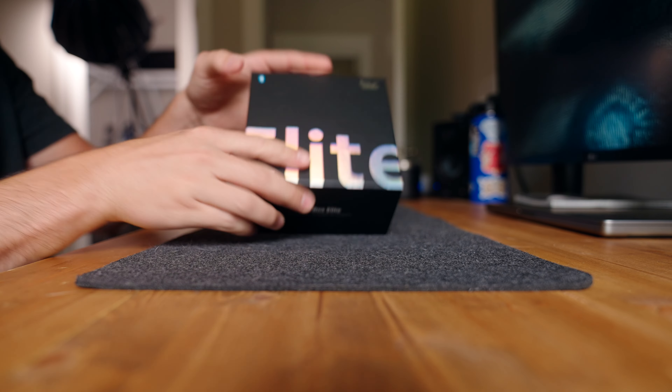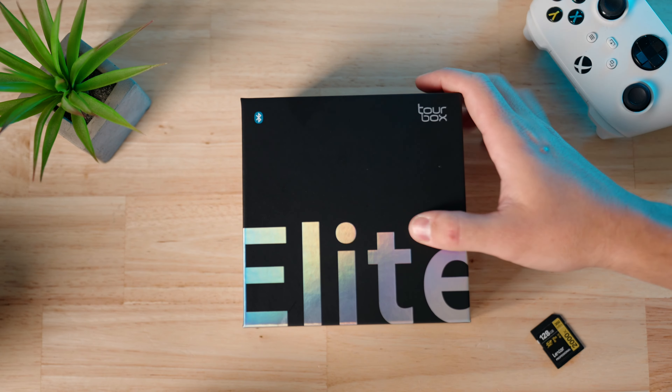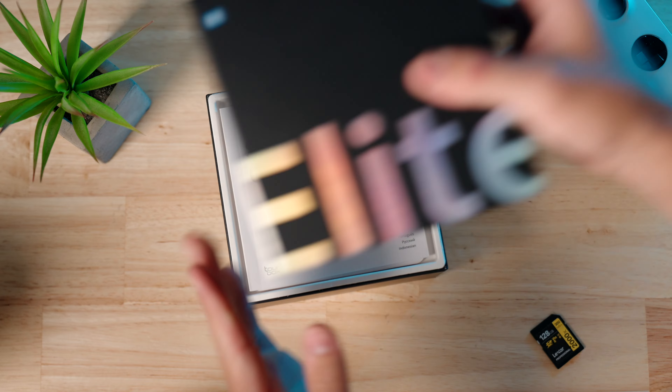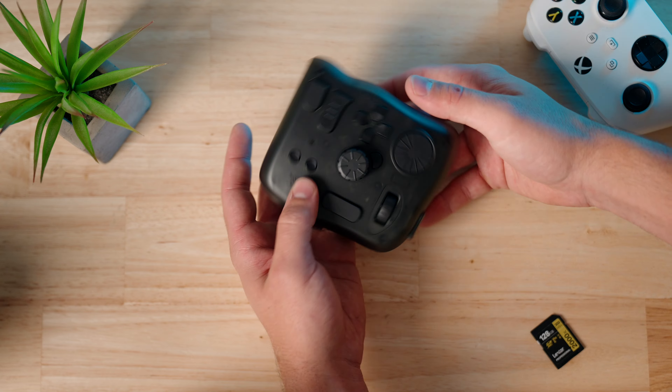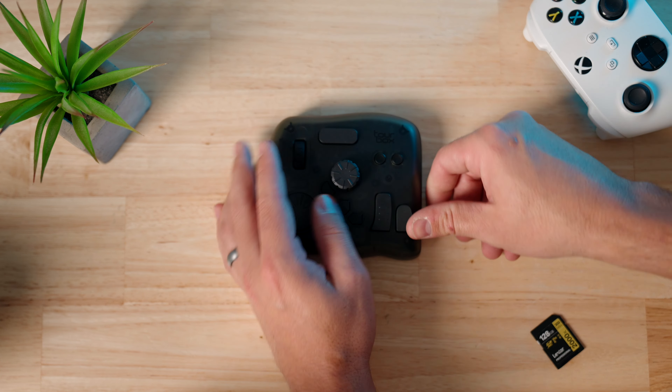You can use this thing with Final Cut Pro, Adobe Premiere, Photoshop, Lightroom, Blender, and many other applications you could find yourself using when creating content. Whether you're a video editor, a photographer, or anywhere in between, this controller is aimed for you.